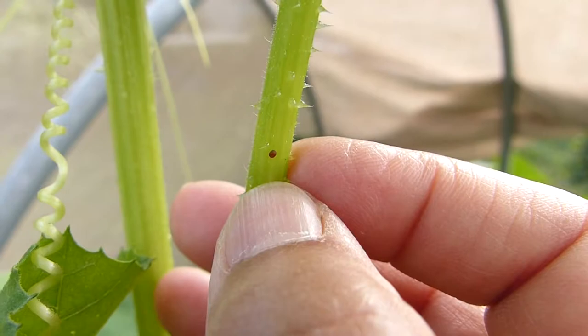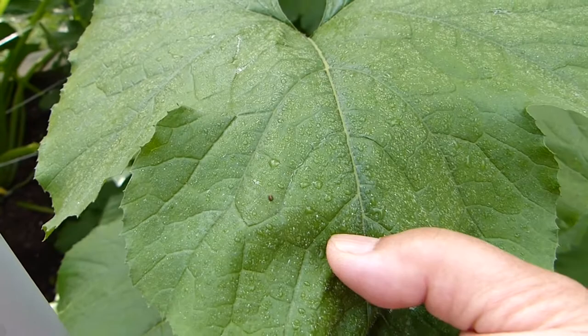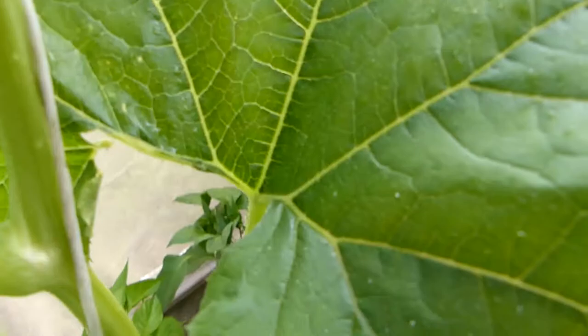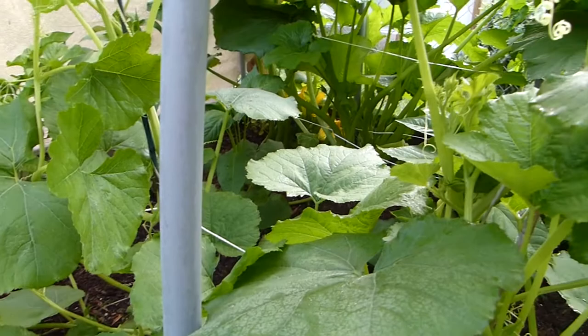I'm hoping that by doing this, by being diligent, my squash will survive. Here goes another one right there, right on the leaf. By doing this, I'm hoping that if I don't get them all, I might at least minimize the attack and be able to harvest a lot better this year, because they really devastated my winter squash last year. I had to pick most of them earlier than I should, just to make sure they didn't die on me.